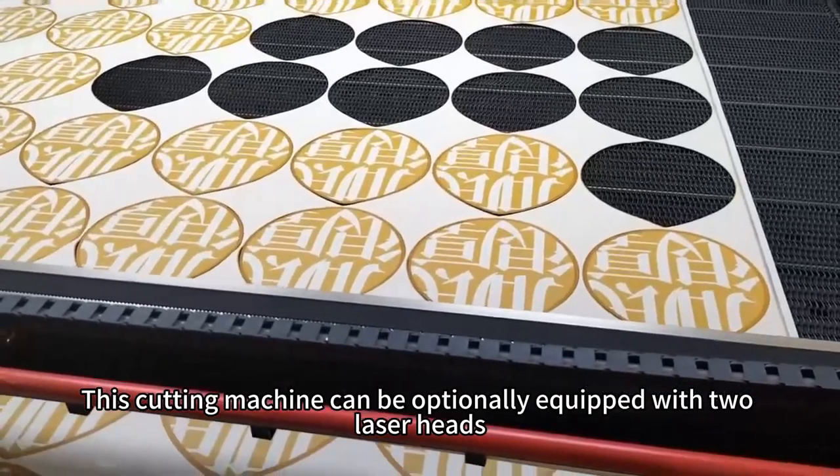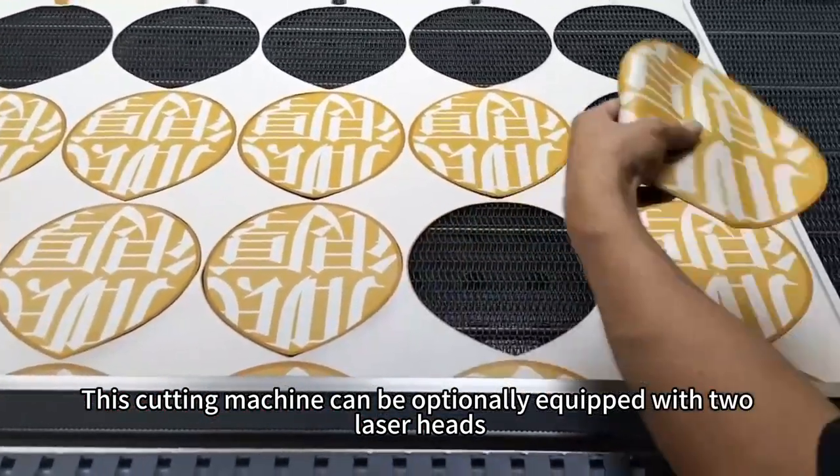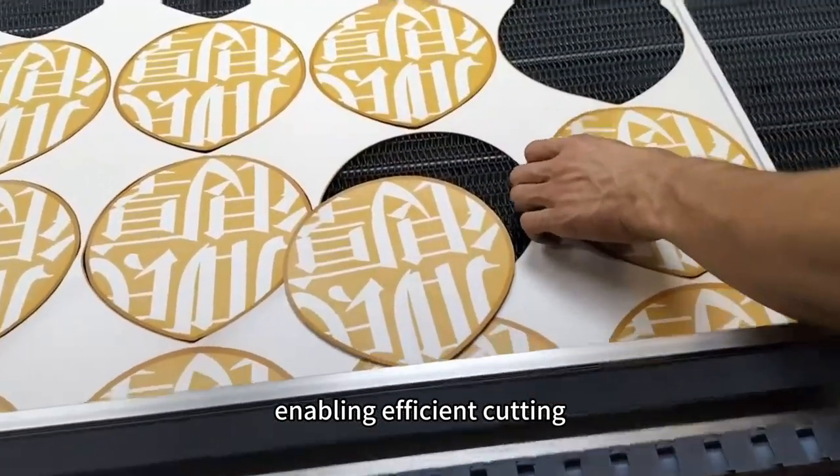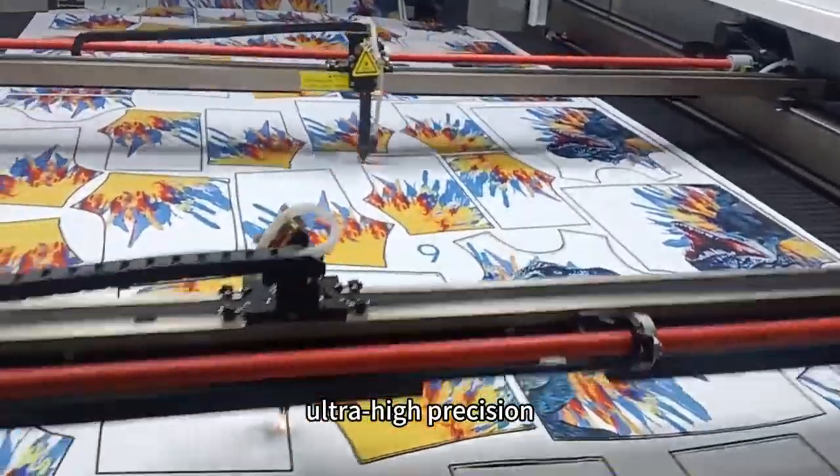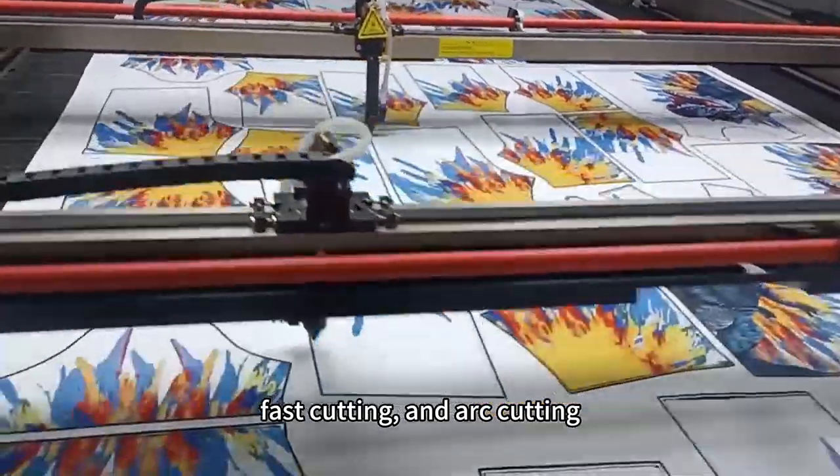This cutting machine can be optionally equipped with two laser heads, enabling efficient cutting. It features intelligent vision, automatic recognition, ultra-high precision, fast cutting, and arc cutting.